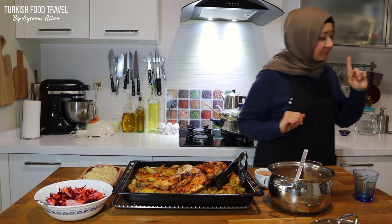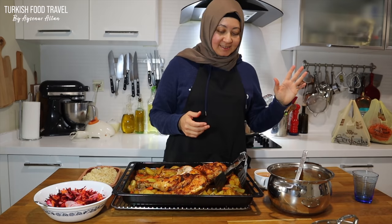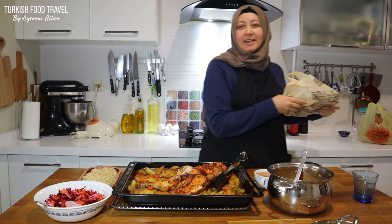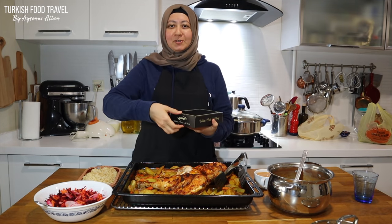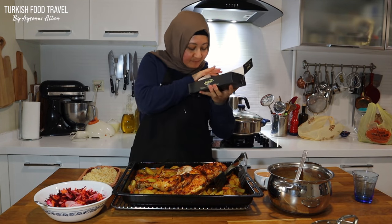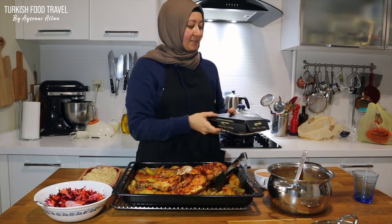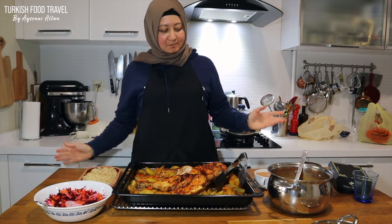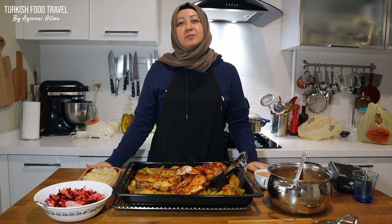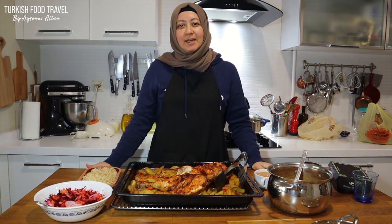My daughter just came with a pack of gifts from a party. Let's see what we got for dessert — on time! We have baklava for dessert. Thanks to Zeynep. So that's it my friends, I hope you enjoyed. Give it a try and share your photos with me from my Instagram account, Turkish Food and Travel. Thanks for watching. See you next time. Afiyet olsun!